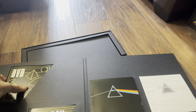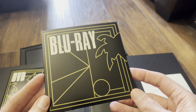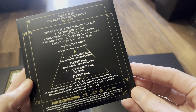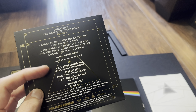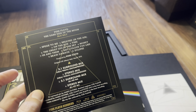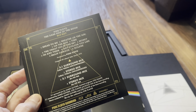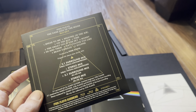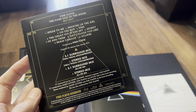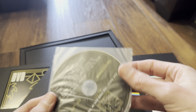Moving on to the DVD. The listing shows a 24-bit 48 kilohertz uncompressed stereo mix, a Dolby Digital 640 kilobytes mix and a 448 kilobytes mix, region zero, NTSC format. The DVD comes in a nice little bag, a little bit smaller than the laser disc ones I'm familiar with.